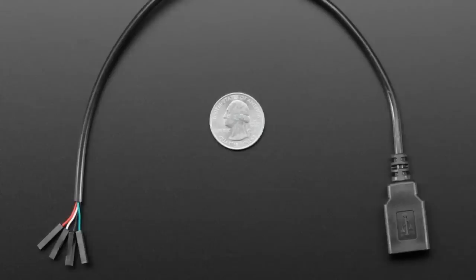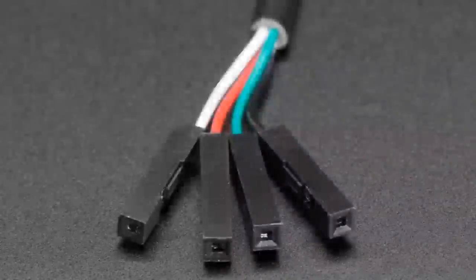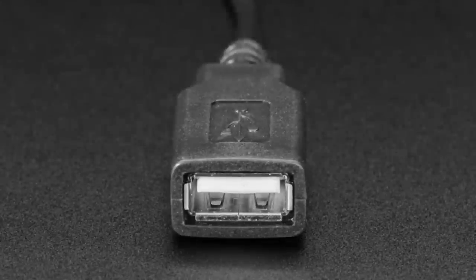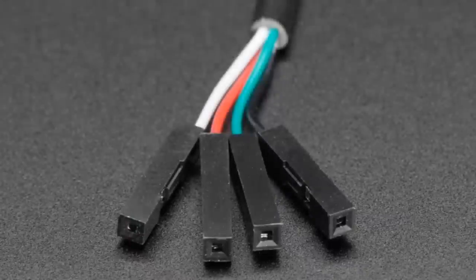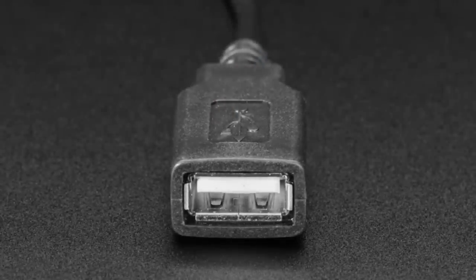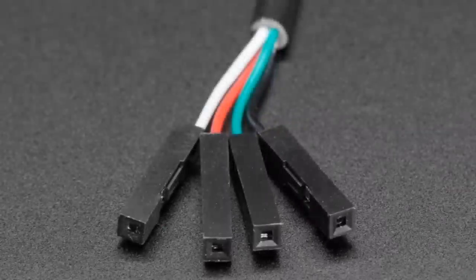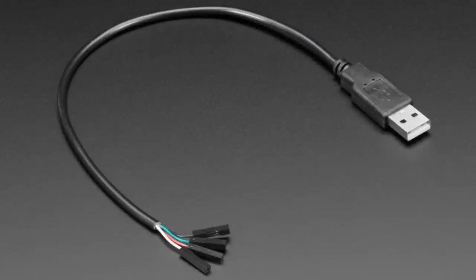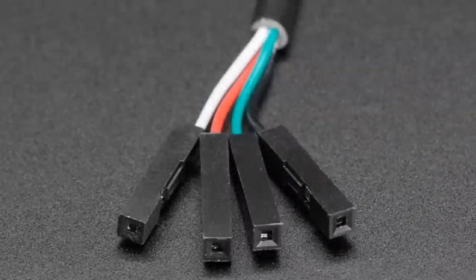Next up, two USB breakout cables. These cables are unlike the other USB cables we have in that there is no microcontroller, chip, or converter in them — it's literally this to that. You've got the four USB pins: black is ground, red is power, D-minus is white, D-plus is green. If you have something that broke off a USB connector, or a microcontroller that can connect to USB but you don't want to solder on a connector, this gives you either USB host or USB plug. We have cables with a USB serial converter — this ain't that. We have both the host version and the plug version.